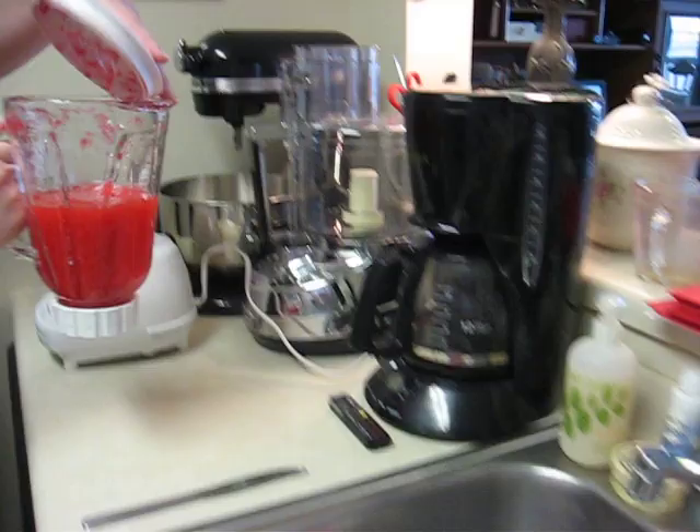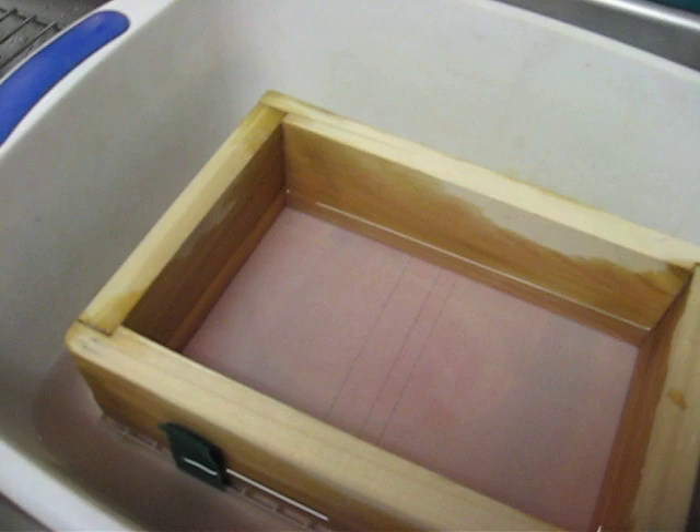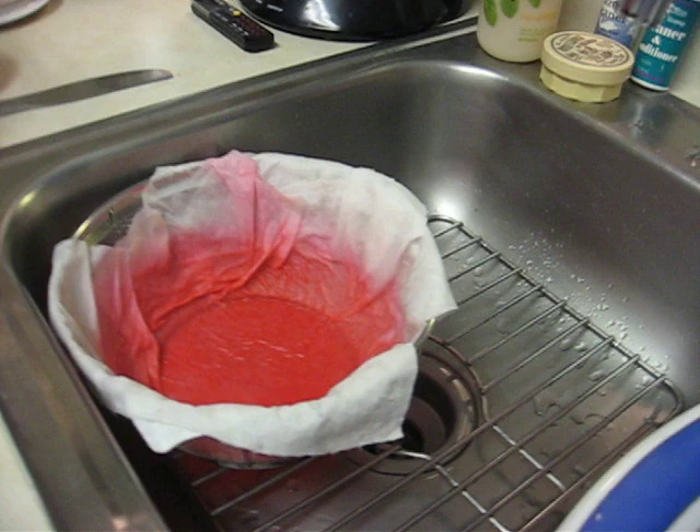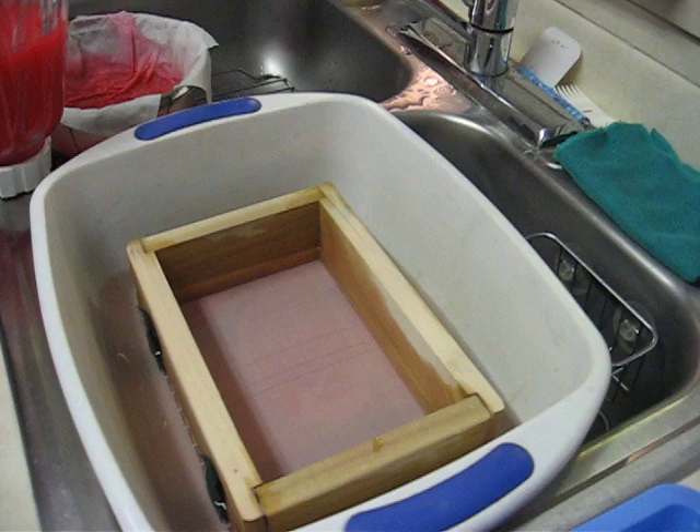Now it's all blended up. We have a colander with paper towels in it for when we empty this bucket — when it gets full of red paper water. You aren't really supposed to put it down the sink, all that pulp, because it'll clog up the drain, clog up the pipe.